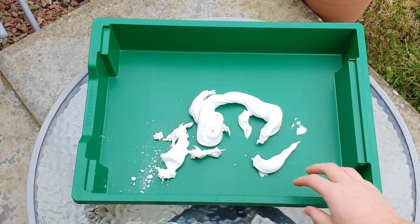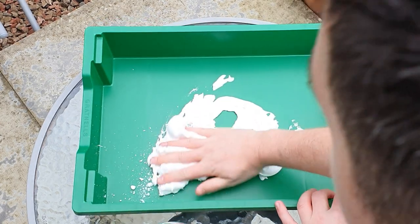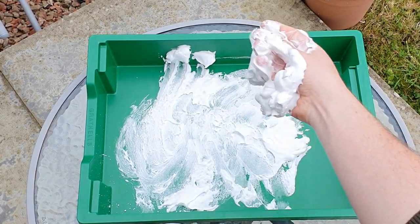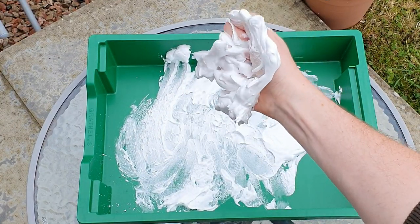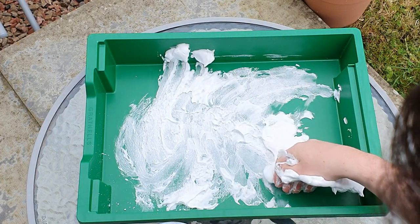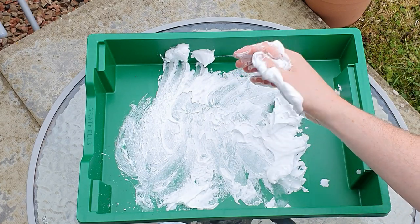The next thing you're going to want to do is smoosh it all together. This is great for the wee ones — they particularly love the sensory play with this. So the next thing you're going to want to do is try to write some numbers in the foam.